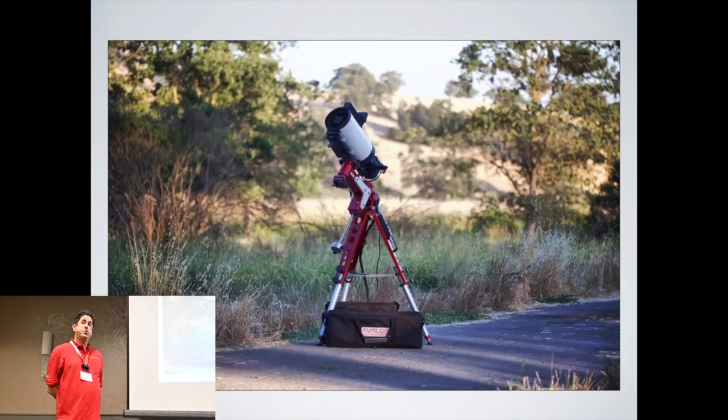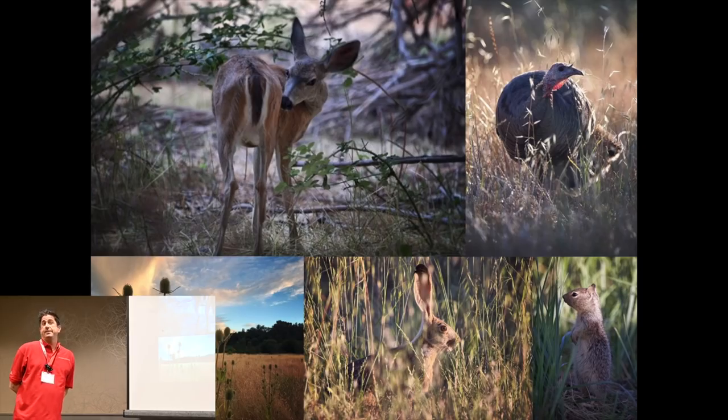The place I first started to shoot away from home is called Grant Ranch Park, about 25 minutes from my home. I loved going up there — I would go early before sunset and take pictures of all the wildlife. I'm kind of a nature guy, so it was great for me.